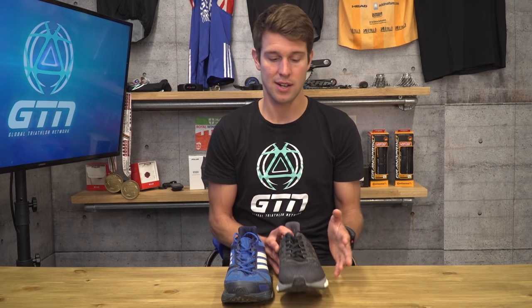If you didn't already know how you pronated, hopefully you do now. So let's take a look at the different types of shoes to suit those types of pronation. Starting with a neutral shoe, which is obviously designed for neutral runners, but also for supinating runners.